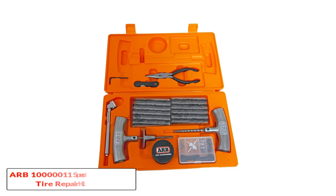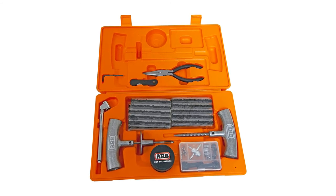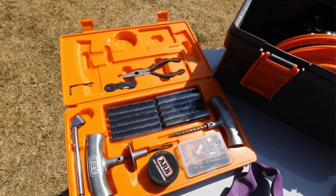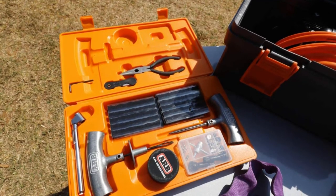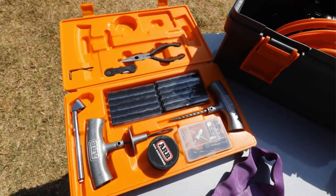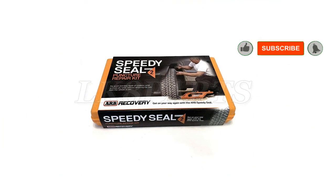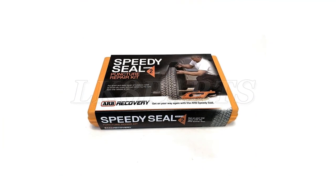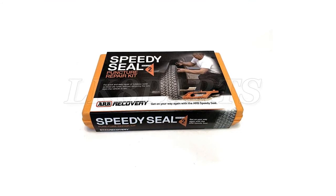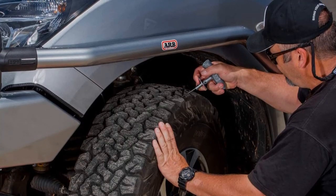Number 5: ARB Speedy Seal tire repair kit. While this kit may look rather simplistic, it actually has all the tools you need to fix your tire. Whether you are looking for a quick fix or want to take your time, this kit will allow you to opt for either method. One of the tools you will definitely find useful is the tire pressure gauge — using this, you will be able to see if the tire pressure continues to hold up after you have fixed the leak, offering an added bit of security. However, this kit is a bit overpriced when you consider how many tools some of the other kits have.